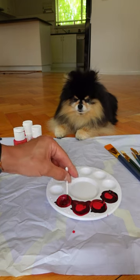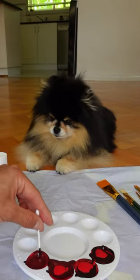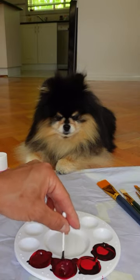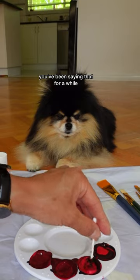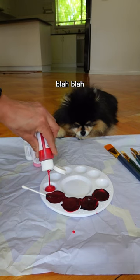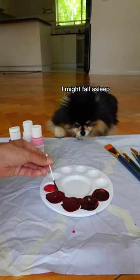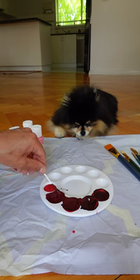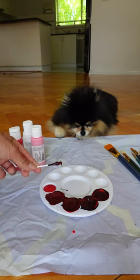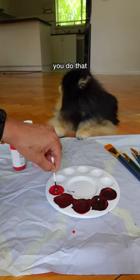We're gonna need lots of paint for both of our sides. So we've got a tiny little bit of black and a lot of red in that one, so let's mix. I'm gonna use the same cotton bud.